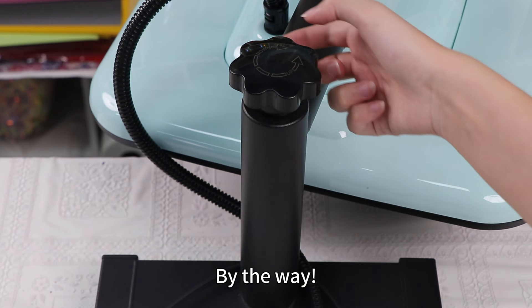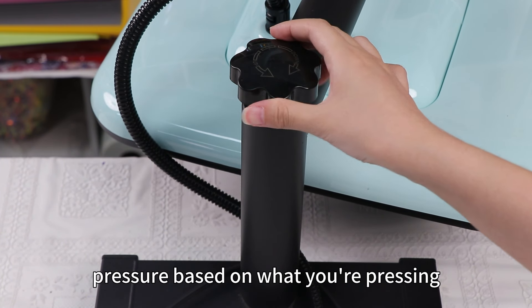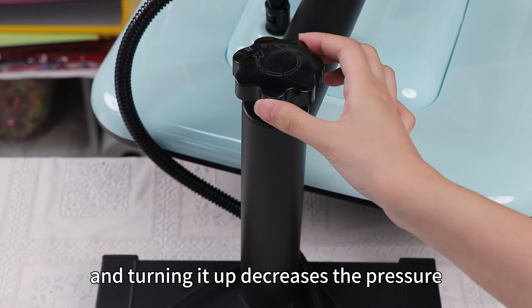By the way, the HTV Ront manual heat press allows you to manually adjust the pressure based on what you're pressing. Turning it down increases the pressure and turning it up decreases the pressure.